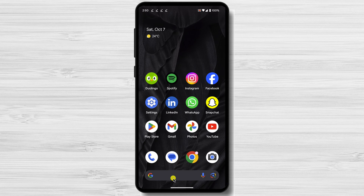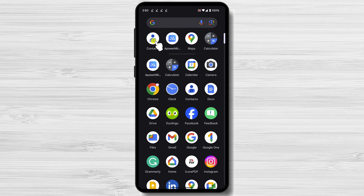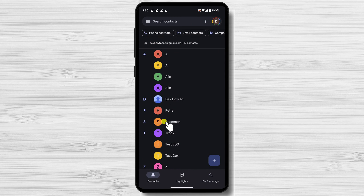I checked many videos on YouTube and it seems they are all showing to use the contacts app on your phone to move the contacts to the SIM. For me, this method does not work.